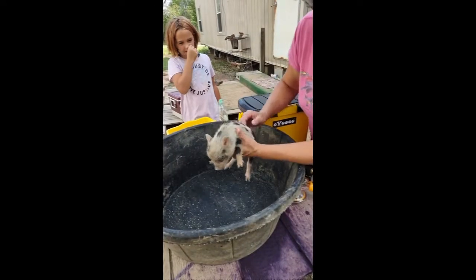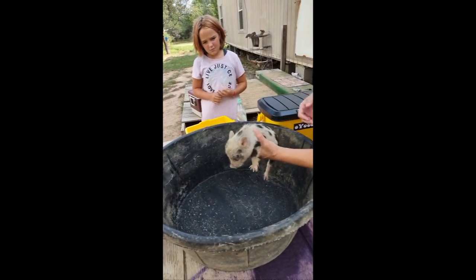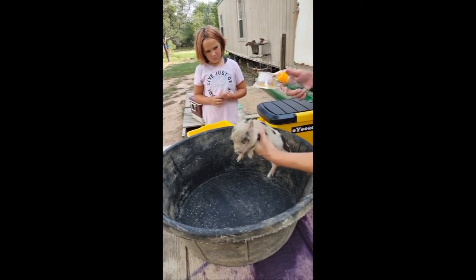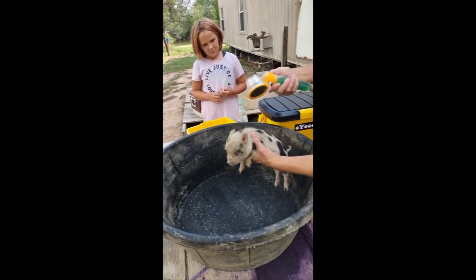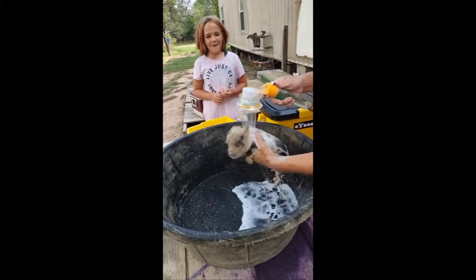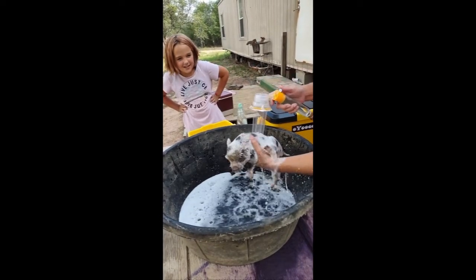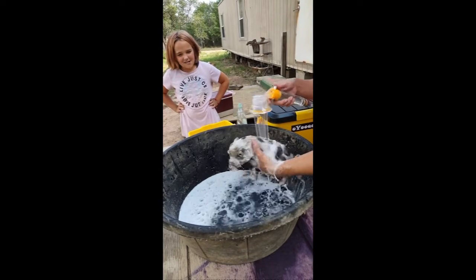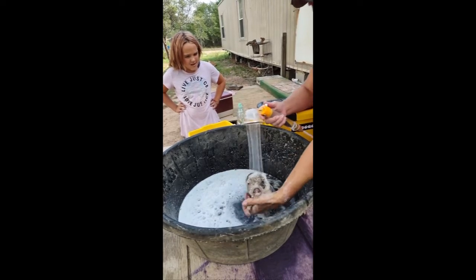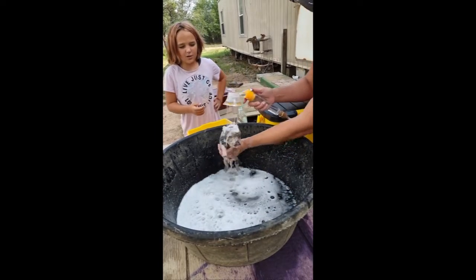We've got a dirty little pig here who needs a bath, and this is how we want to start bathing on the go. We've got some soap in here — let's test it out. That went through the soap fast! But that's okay because we can just put enough in there for each pig and make life easier. That's awesome — it does have some good pressure. It's knocking that mud right off its cute little behind.